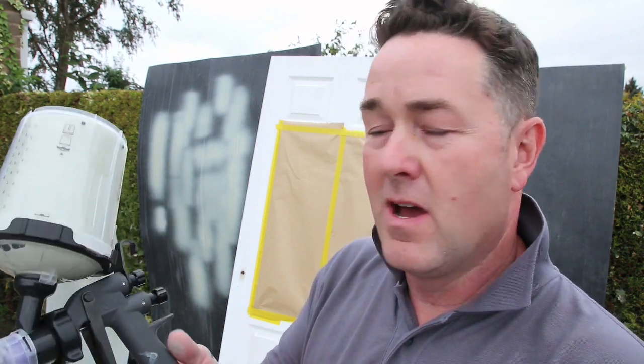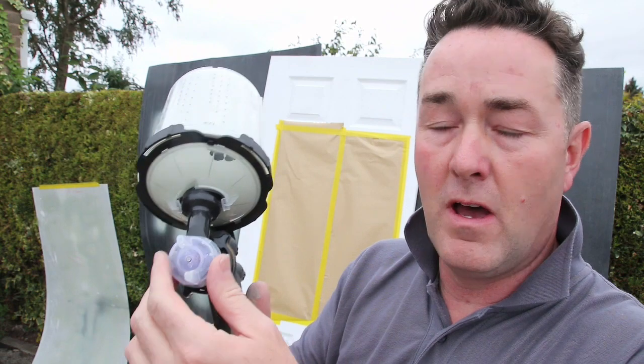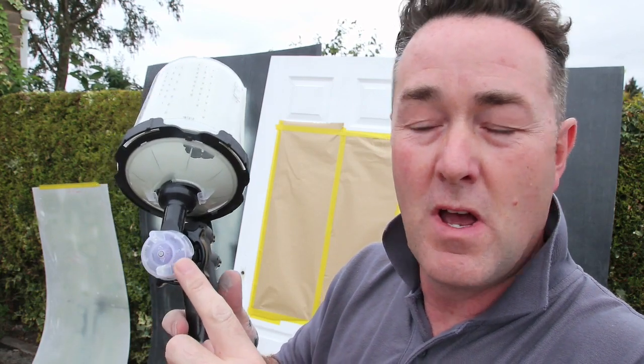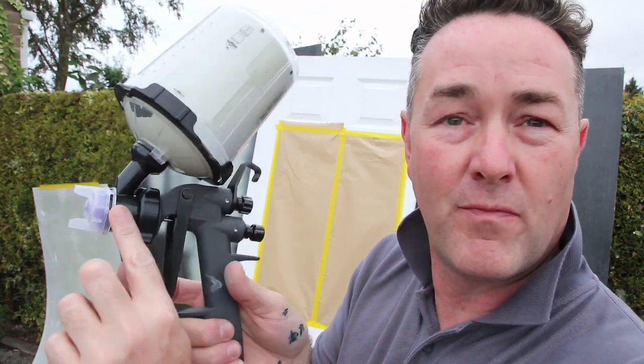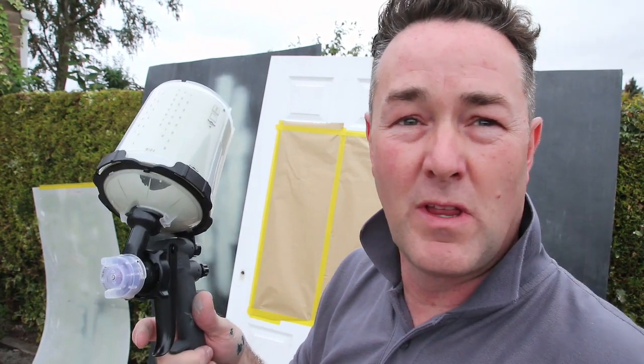Back with you after that break. Got the spray gun, we're just reviewing it. Different orifices, different sizes - go from a 1.1 up to a 2 size. It's a quick release. There's just one needle. You just wipe the needle clean and you swap these air caps. It's all built in. That's all in the previous video. We're just looking at reviewing what it sprays like.